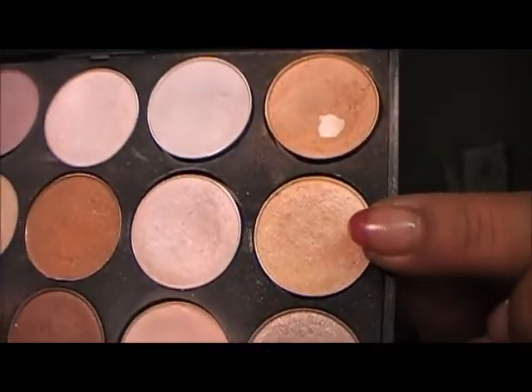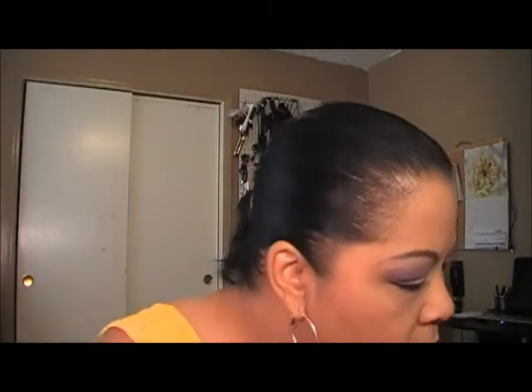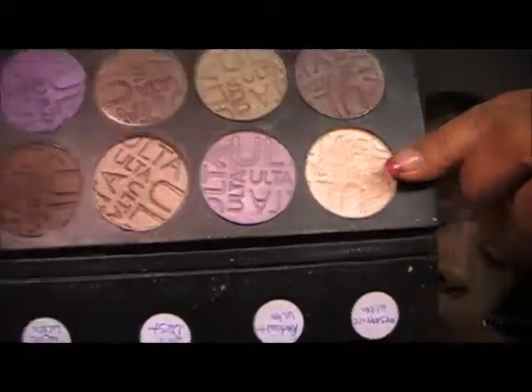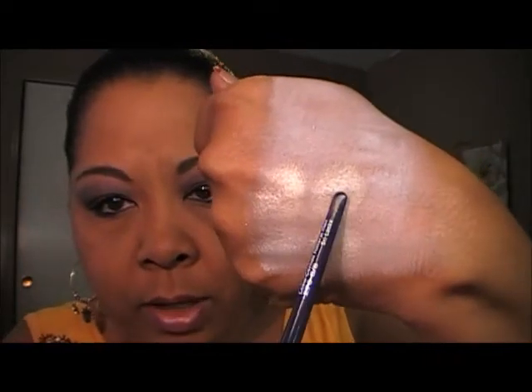The next one is Nylon from MAC, which is this one here. I'll put that right about there — okay, that's Nylon right here. And its impostor is going to be Silk from Ulta. This one is Silk from Ulta. Nylon by MAC, Silk by Ulta.